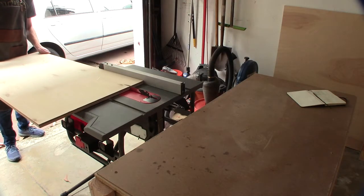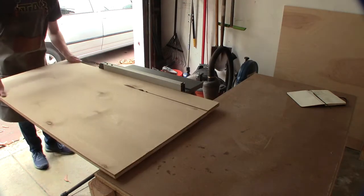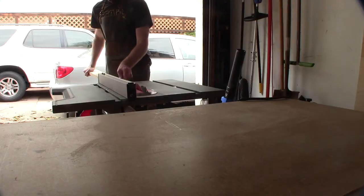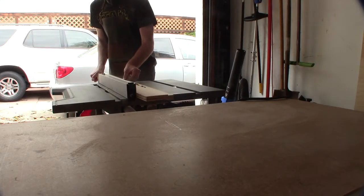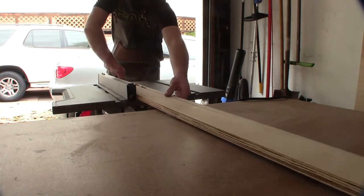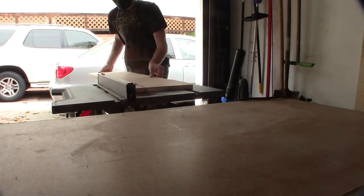Following my plans, I broke the plywood down into all the pieces I would need, including the sides of the cabinet, the bottom of the cabinet, all of the stretchers used on the back and top of the cabinet, as well as the cabinet drawers, the drawer fronts, and the cabinet doors.